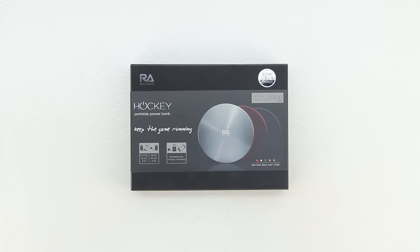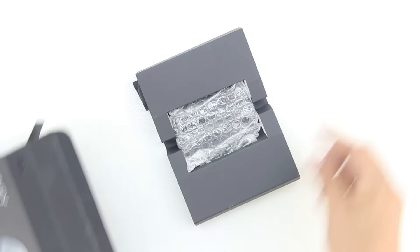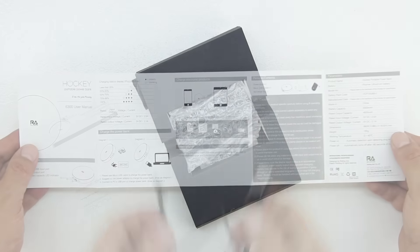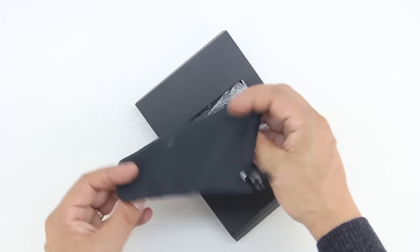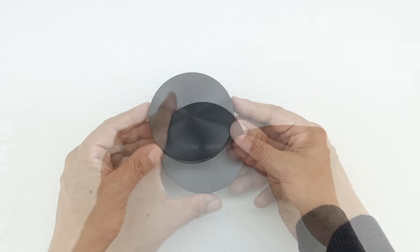In terms of the unboxing, we get an excellent presentation from Rolling Ave, with both text and images getting us more familiar with our product. Sliding open the packaging for the first time, we're presented with our included accessories: the first being a micro USB charging cable, our owner's manual, along with a microfiber drawstring bag. And we also have our 6300 mAh portable hockey puck charger.